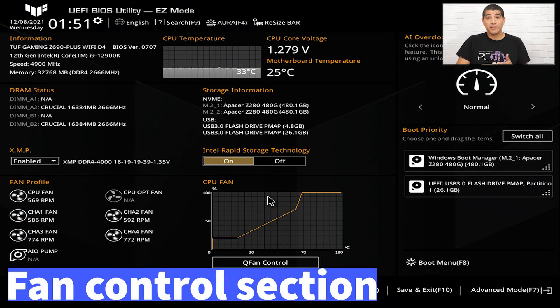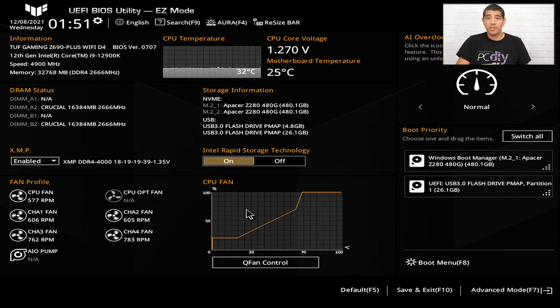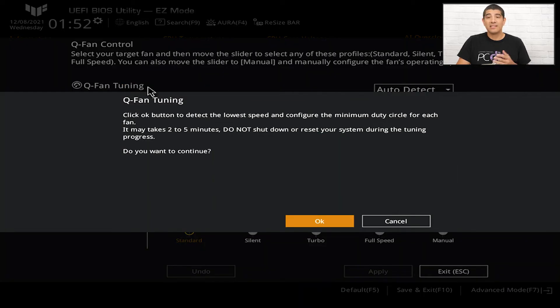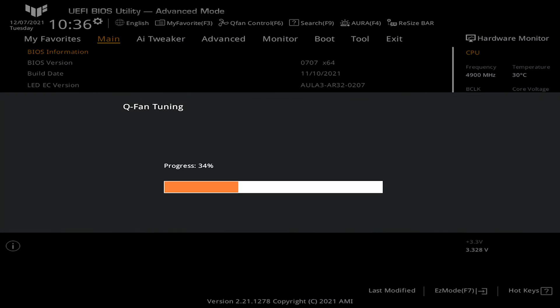Below that you'll see a fan graph — this is the QFAN interface within the UEFI firmware. Clicking on QFAN Control gives full access to control all fans connected to the motherboard, including the CPU cooling solution and chassis fans. There's a QFAN Tuning button which, when clicked, runs a full calibration and profiling for all connected fans.